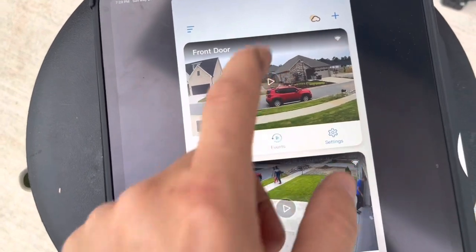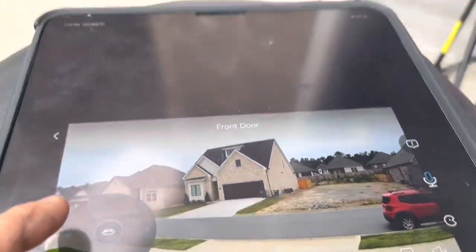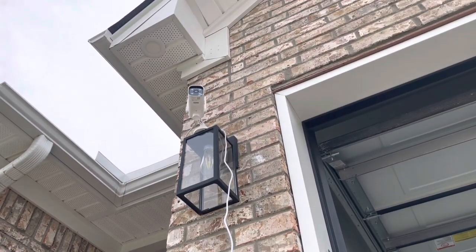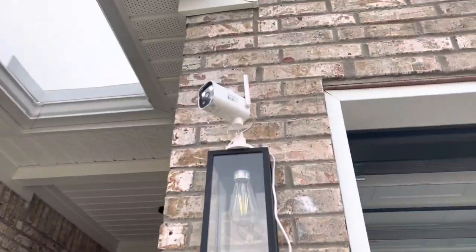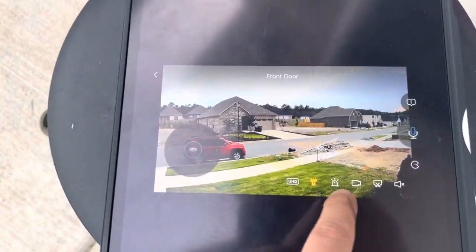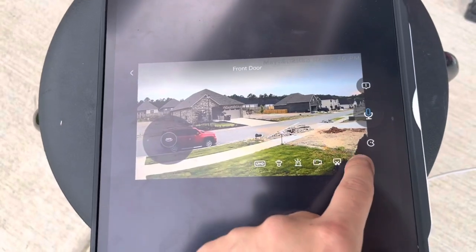This is the camera, I'm gonna go ahead and look at it. As you see, I'm gonna look at the light. There's the alarm and the light. There are the lights. Let me turn it off. As you see, you can hear it very clearly.